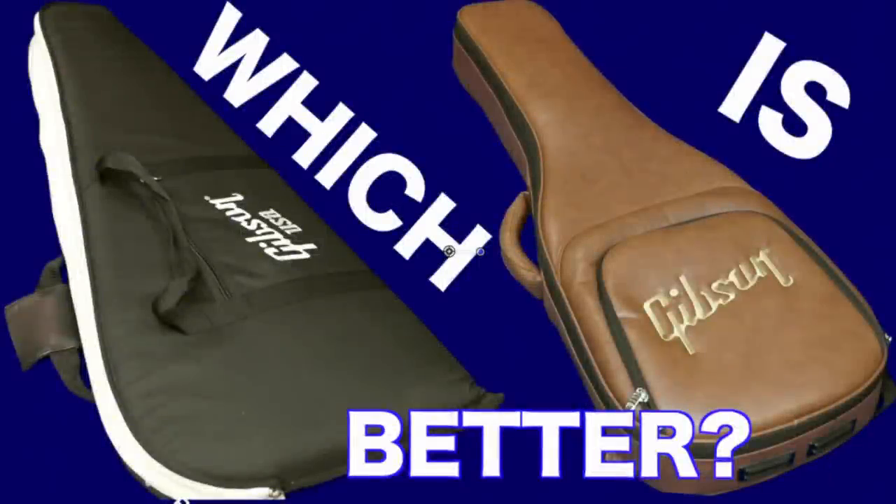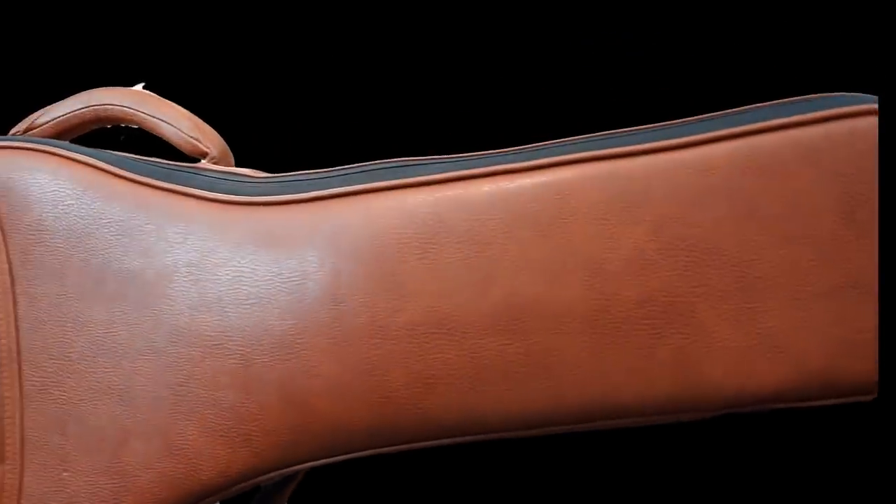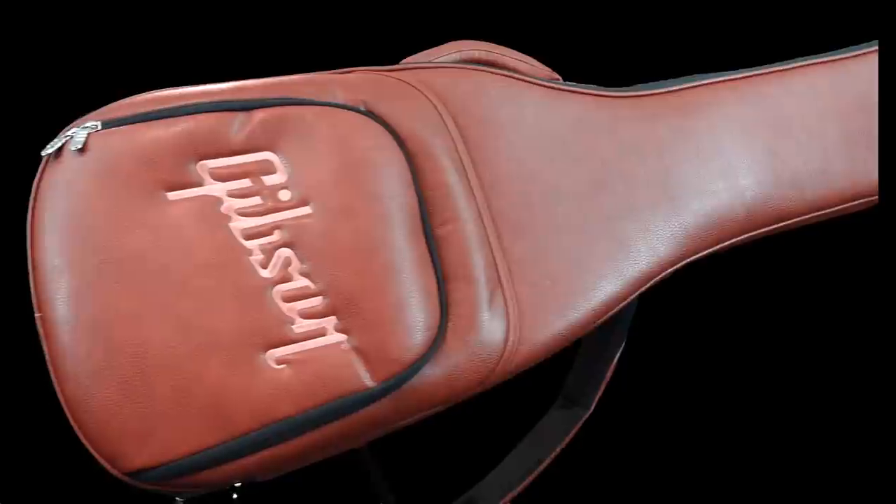This is part two of Gibson's new soft case comparison video. If you're looking for an up-close look at this item or want to know how it compares to a regular gig bag, make sure you check out the first episode.